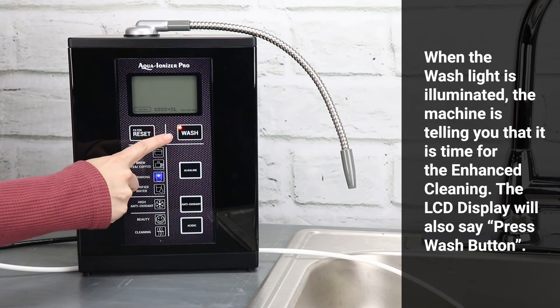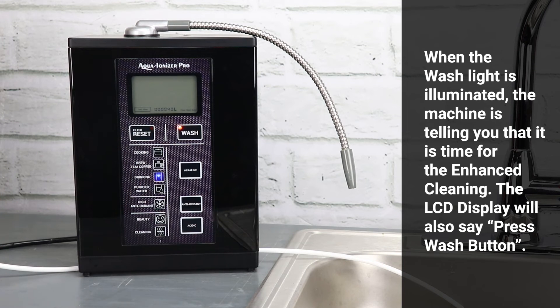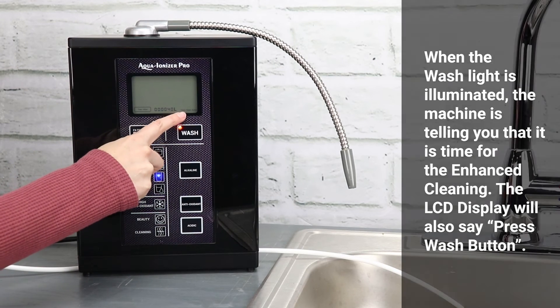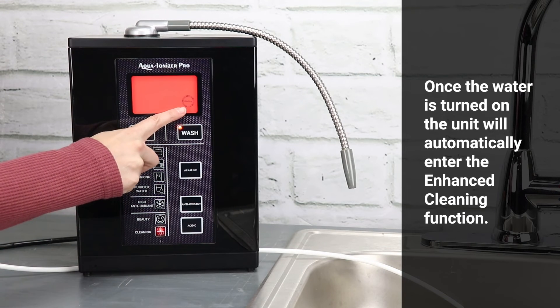When the wash light is illuminated, the machine is telling you that it is time for enhanced cleaning. The LCD display will also say 'press wash button.' Once the water is turned on, the unit will automatically enter the enhanced cleaning function.